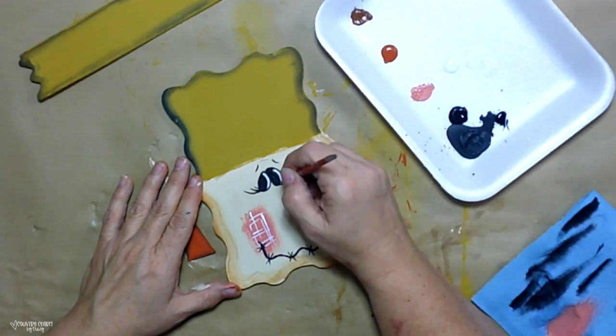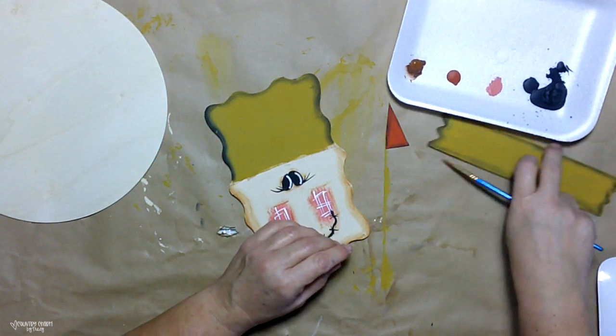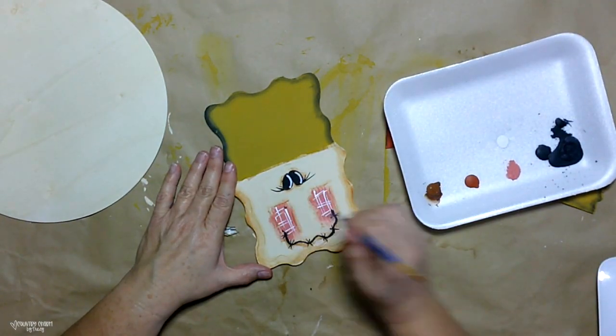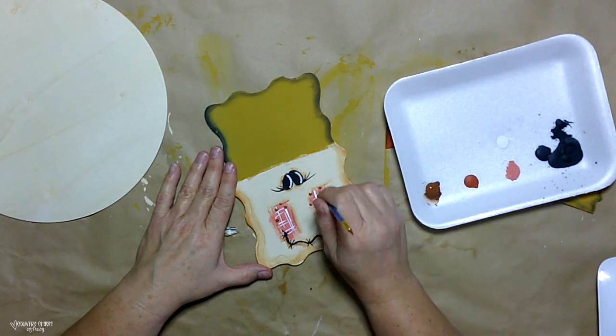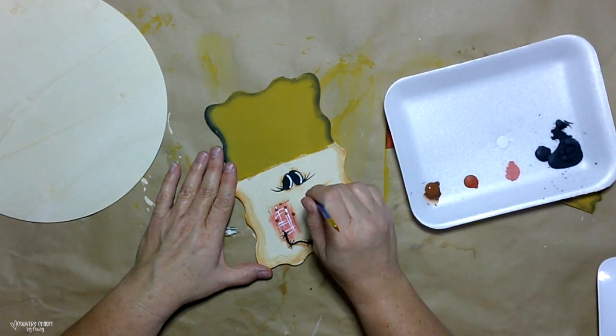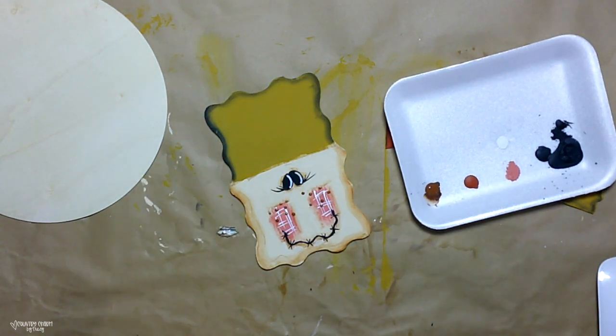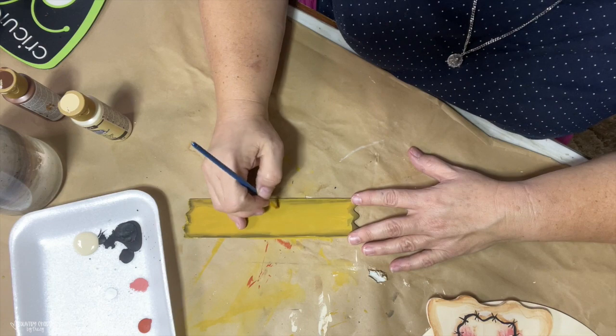I like to add a bit of white to the eyes to bring them to life and give them a little character. Depending on where I put my white, it will determine which direction he is looking. Then I use the end of a paintbrush and some of that milk chocolate brown paint to give some freckles for my scarecrow.